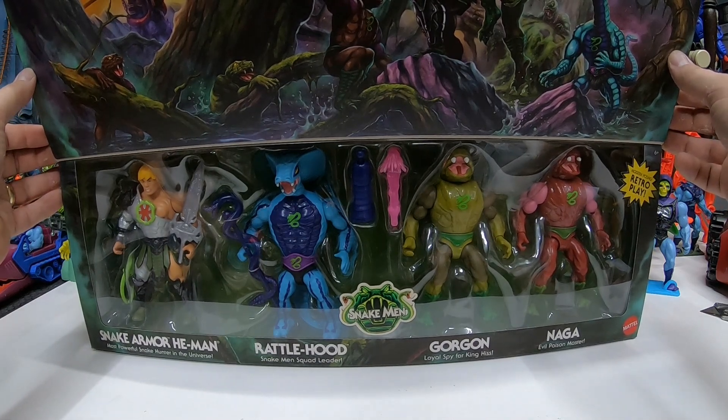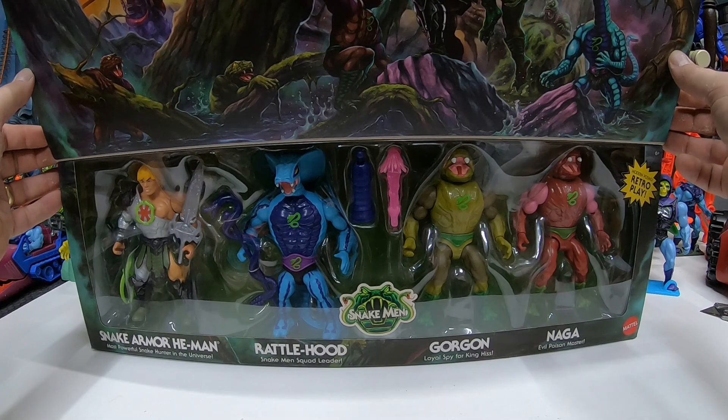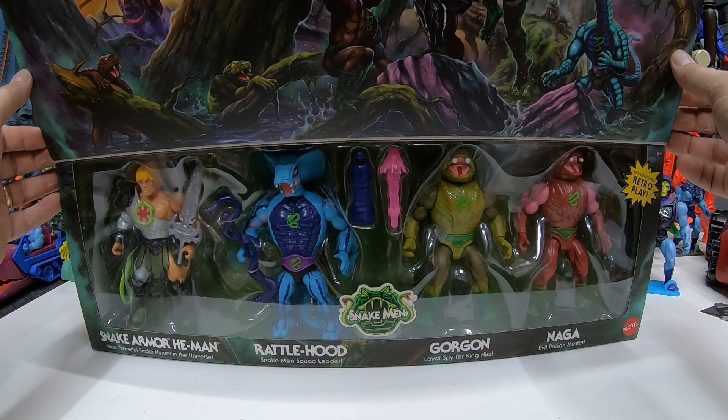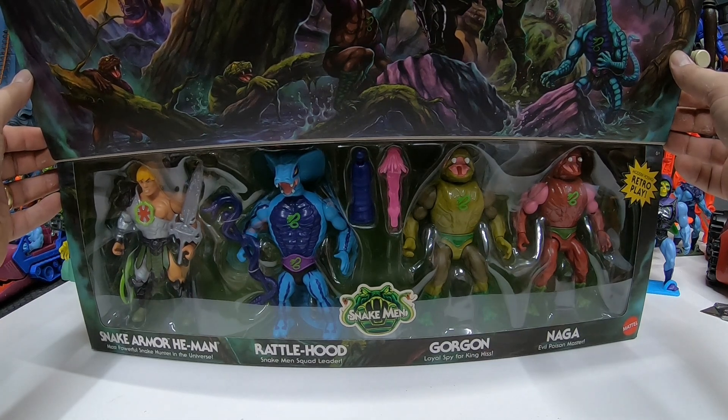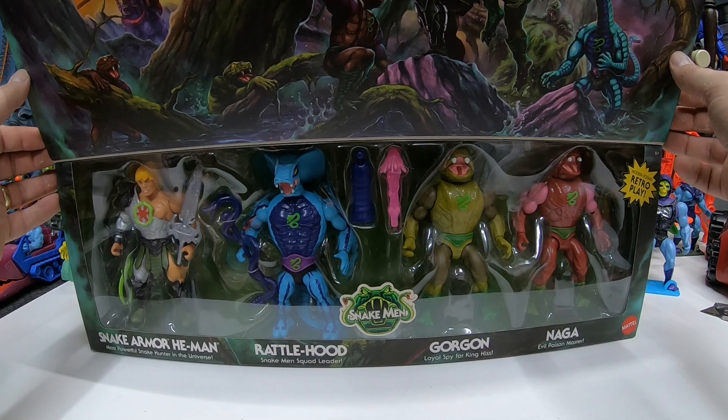We got four figures: Snake Armor He-Man, Rattle Hood, Gorgon, and Naga. Rattle Hood is the Snake Men squad leader. Gorgon is a loyal spy for King Hiss, and Naga is the evil poison master. Really cool set, really colorful. We got a nice mix and match of the different Snake Men parts, and a pretty interesting repainted He-Man as well.